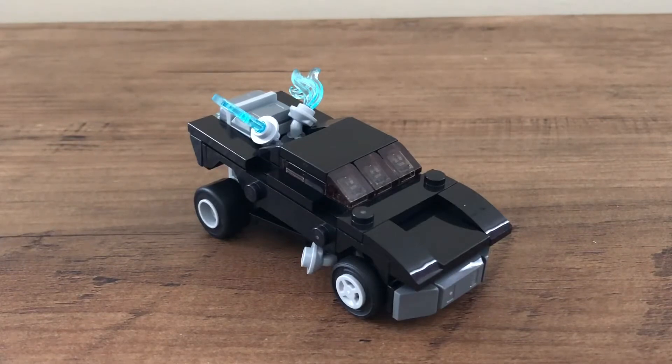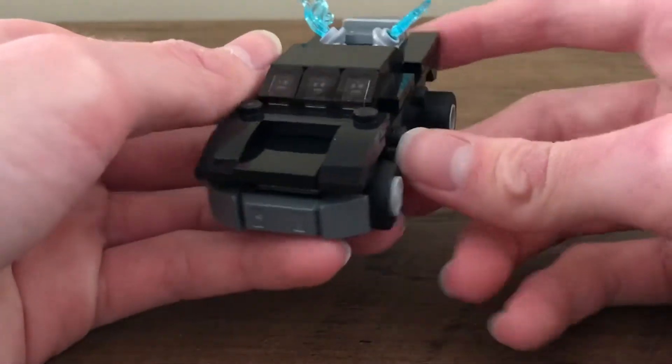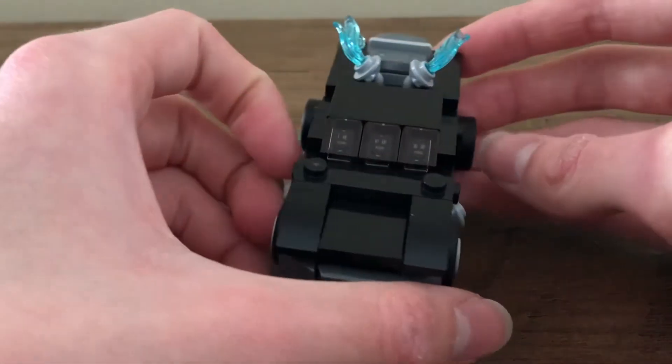So here is the polybag, and I think when it comes to polybag builds, this one's really good. It was a fun build to put together. It had different techniques that I really don't expect in a smaller build like this, and I think it captures the Batmobile really decently. The polybag isn't going to be the best thing — it's very small — but I think it well represents it. The colors here all look nice together. You mostly have that black design with a bit of gray and some light bluish gray as well. There are some translucent dark gray pieces as well.